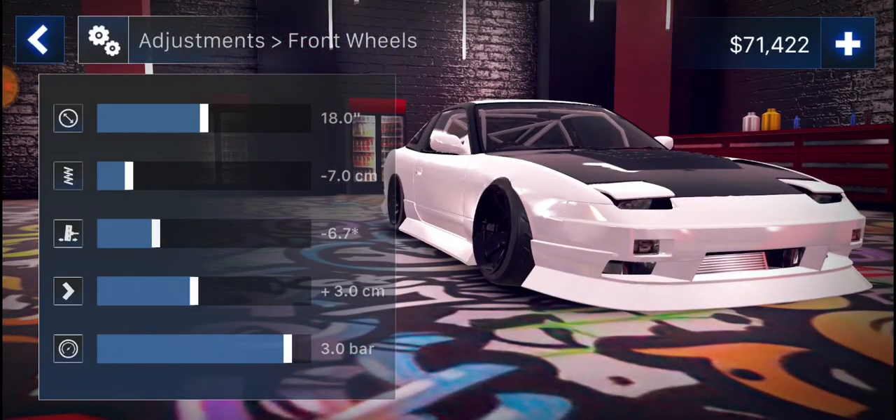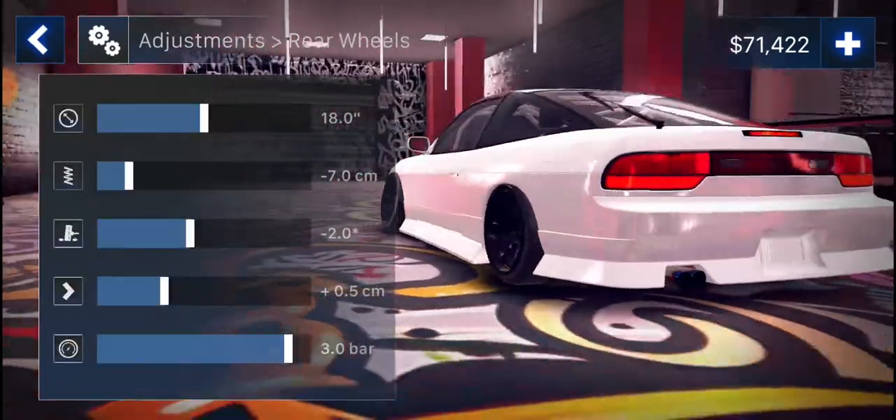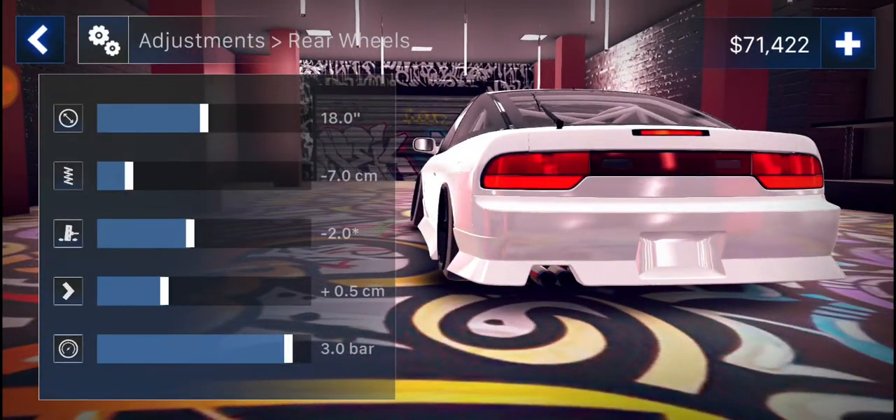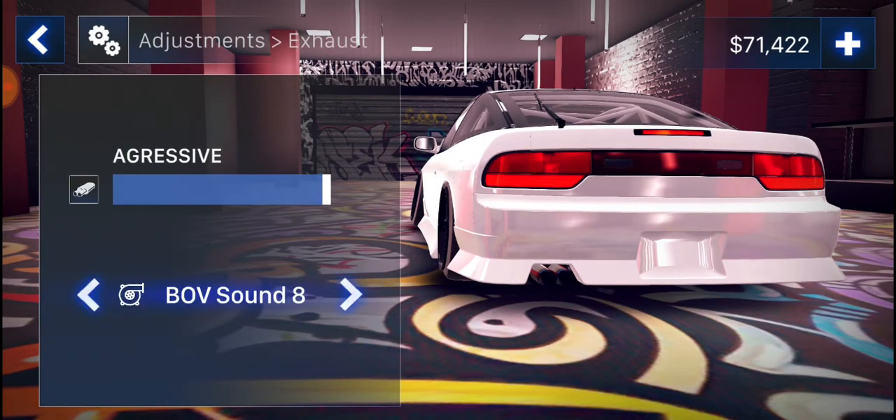Right now, adjustments, front wheels — that's supposed to be a 10. Why it does this every time I do not know. This is going to be like this for all of my cars. There you go guys, just go ahead continue pausing the video — obviously same thing.